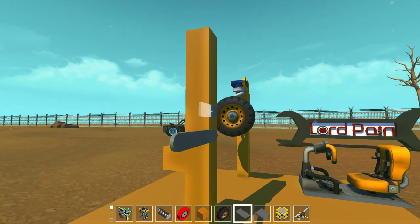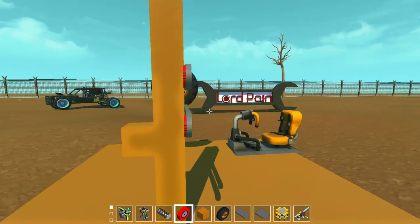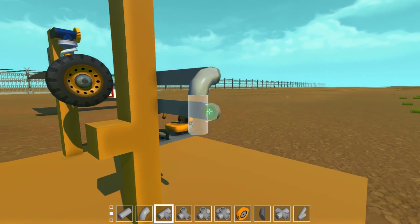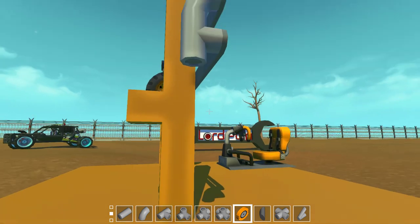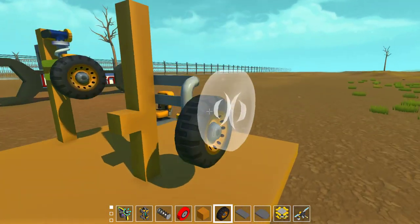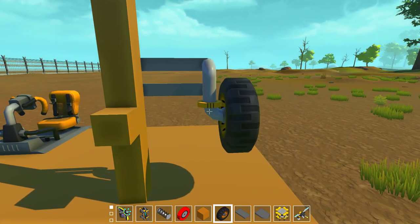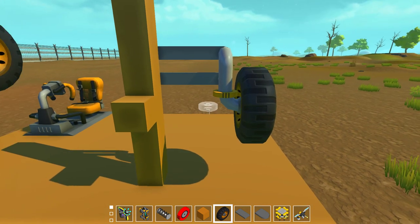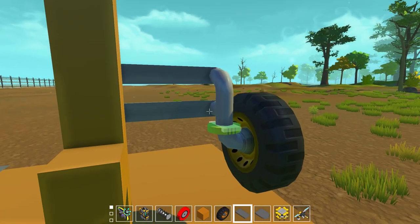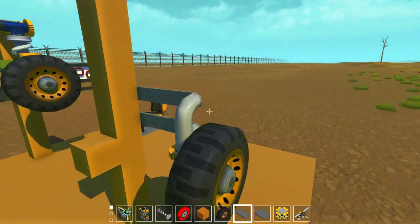This will be the standard double wishbone - a very simplified version. Now usually when you try to build the double wishbone, you will go something like that, and then place your steering bearing underneath here and then come from here to your wheel like this. But first of all, this doesn't look that good, and also if you're using bigger wheels it might be a problem during cornering.